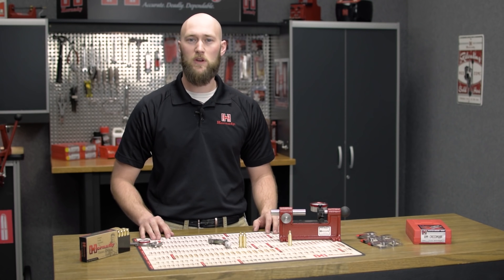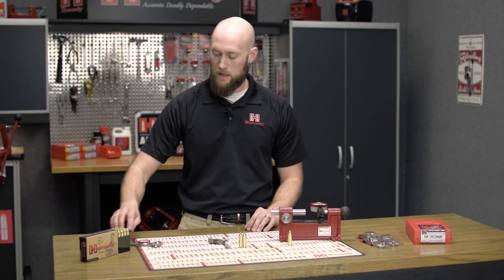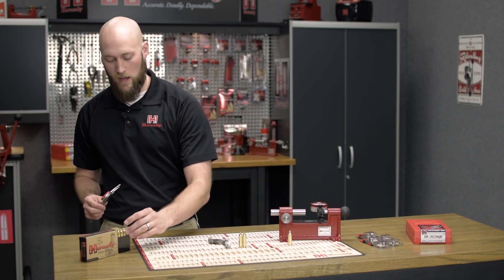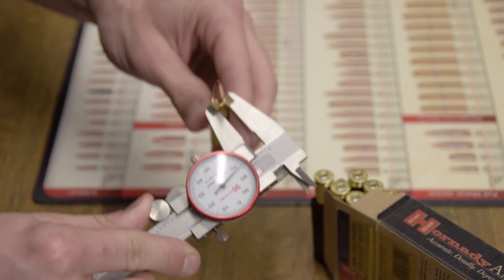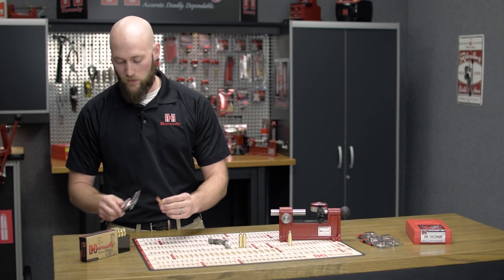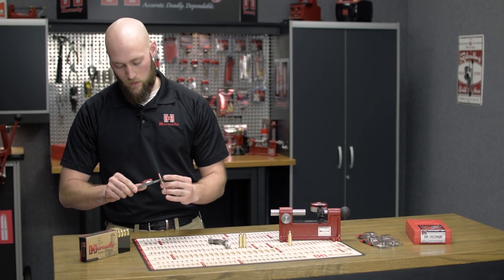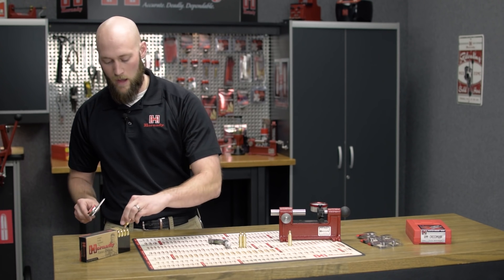We've essentially got three good ways to determine which neck bushing to use and we'll start with the simplest. The easiest way is to take a set of dial calipers and a loaded cartridge case. Simply measure in the middle of the neck with a bullet seated — coming in at .273, and checking one more, we're at .273 with that one as well.